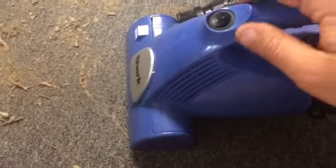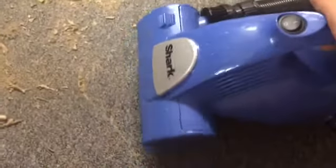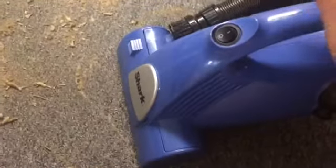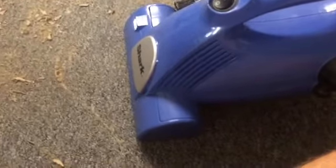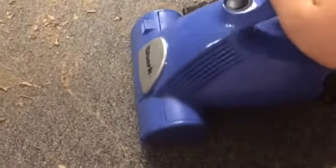So anyway, to the main point of this video — I got this little Shark vacuum. I just got this today at a yard sale for one dollar. So that's quite a deal if you ask me.